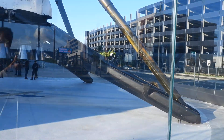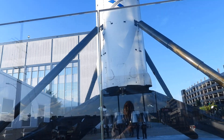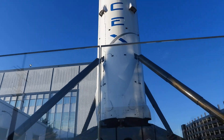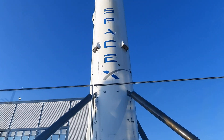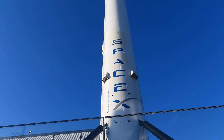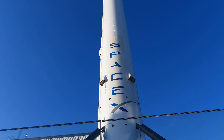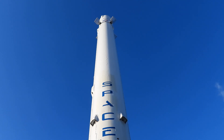The landing legs fold out right before it lands. For those of you who know better than me, you can describe it better — but these landing legs are normally folded next to the side of the rocket, and then before it lands they actuate down, and that's how it lands.